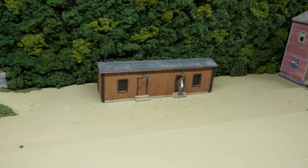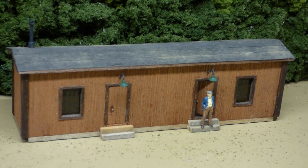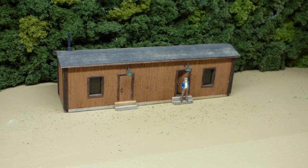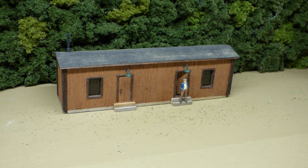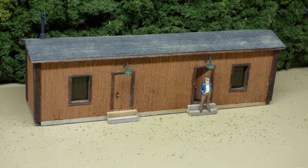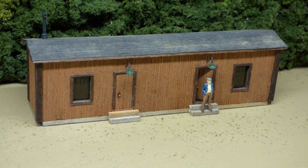Well, here we are folks. Here's the HO Scale Inspector's Shanty made by Model Hobbies some 66 years ago, built as designed with just two modifications. The first one is that instead of using the sandpaper sheet they provided for the roof, I used my go-to for tar paper, which is craft paper — I did a video on that if you want to look it up. The only thing I added was a gentleman standing outside the door, and I put on a couple of lamps over the two doors. Other than that, built just as designed. Another fun build of a very old kit that still stands up to time. If you ever see one of these kits by Model Hobbies on eBay or one of the other sites, I would not hesitate to give it a try.